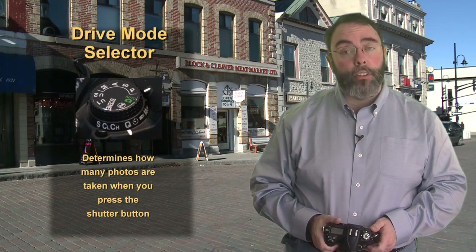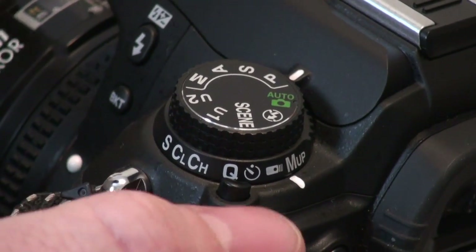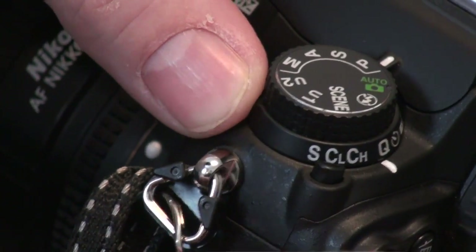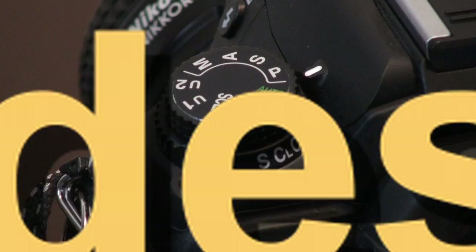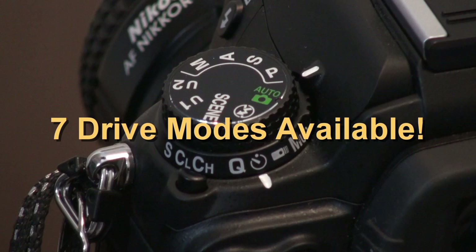Let's take a look at the various different choices that we have, because there are seven different ones. You can access them by pressing this small button here and rotating this dial either way. So let's take a look at the various different modes available to us on the Nikon D7000.